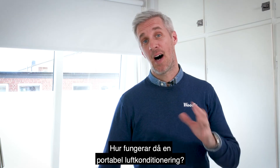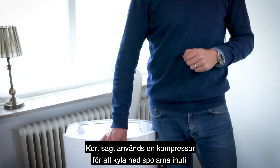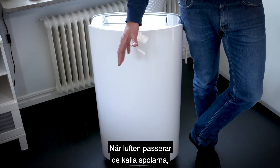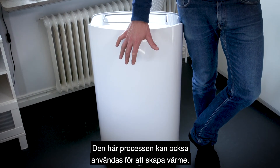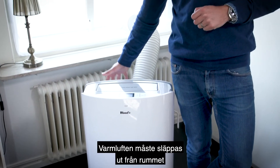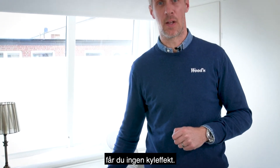So how does a portable air conditioner work? In short, a compressor is used to make the coils inside cold. When the air passes the cold coils, it delivers cool air into the room. In this process you will also create heat. The hot air has to be exhausted out from the room through the exhaust pipe, or else you won't get any cooling effect.